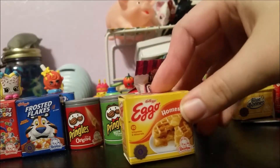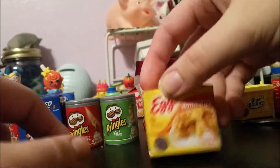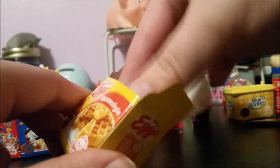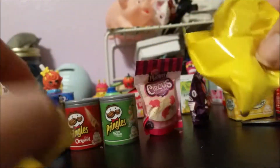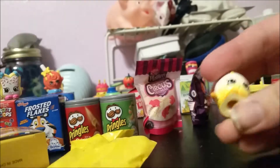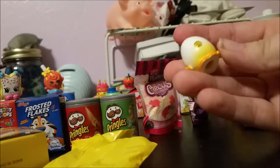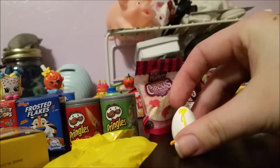Now we move on to the Eggo Waffles — these are home style. I'm not a big fan of home style or buttermilk waffles because they just taste really plain. Whenever I do get waffles it has to have something in it, like blueberry or chocolate chip. I don't like the taste of home style because they're just bland. Here we have Googie, which is a little egg, and this is season one.